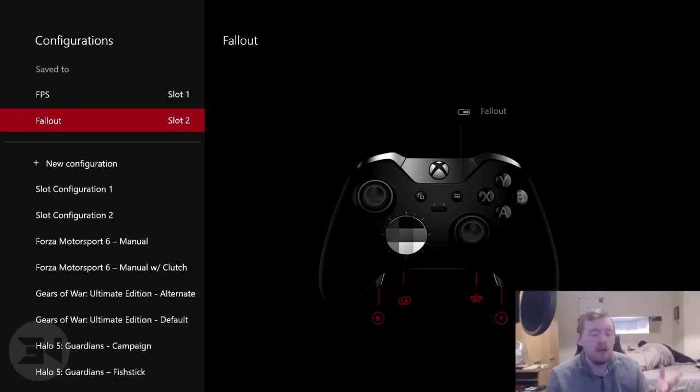I've only had one issue, and that was when the Xbox Accessories program just deleted itself off my hard drive and I could not find it again on Xbox One — until I upgraded to Windows 10 and it just reappeared randomly. So if that happens, that's just an issue with the Xbox and Xbox Store, and not actually the Xbox Elite controller itself.